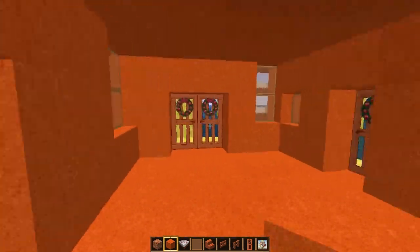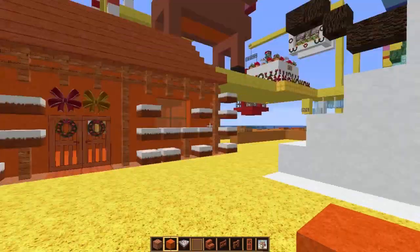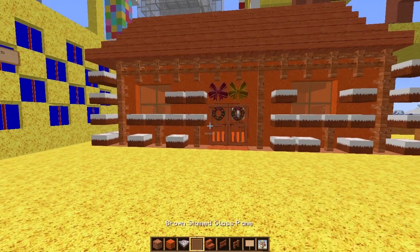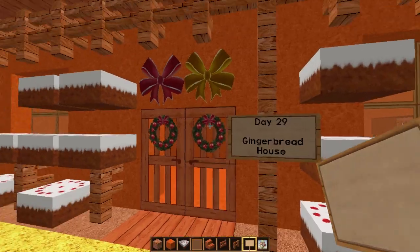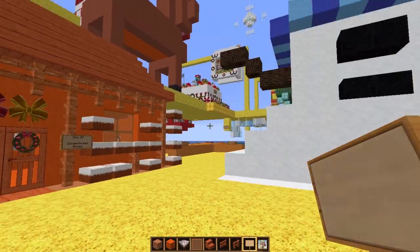Done! Goodness me, that was a rush. I'm not sure if it even does look like a gingerbread house, to be honest, so it'll definitely need a sign on it so people will know. Day 29 — and we will definitely need to say 'Gingerbread House' so you know it's just not an orange house. I quite enjoyed that one actually — that was good fun. Thanks for watching, I'll see you tomorrow, bye!